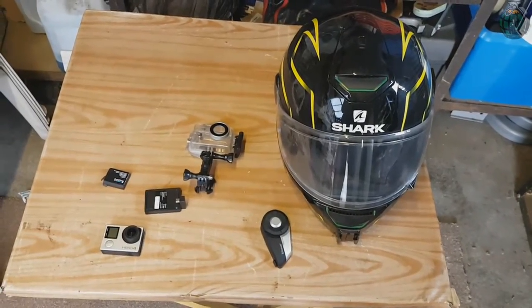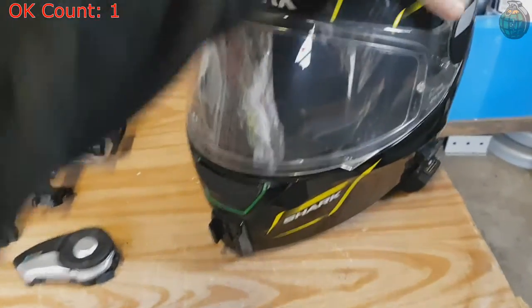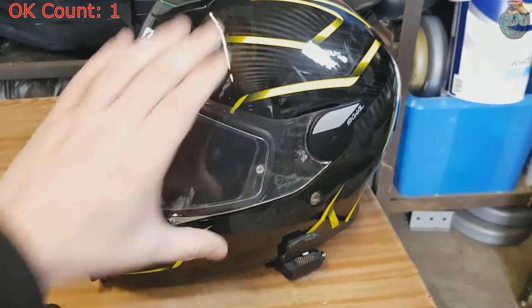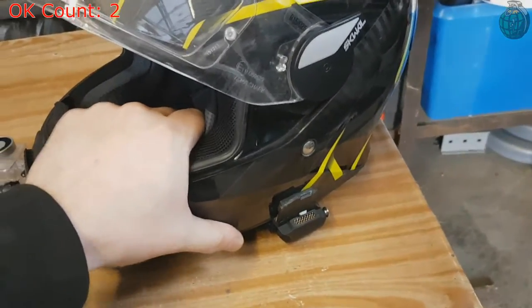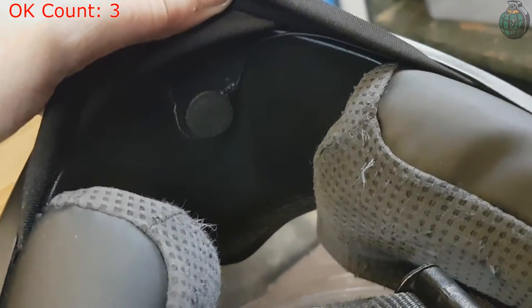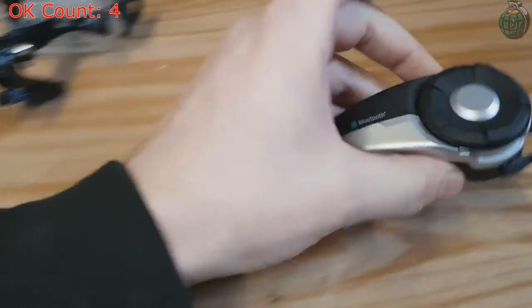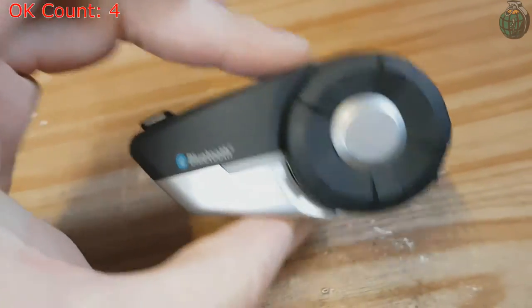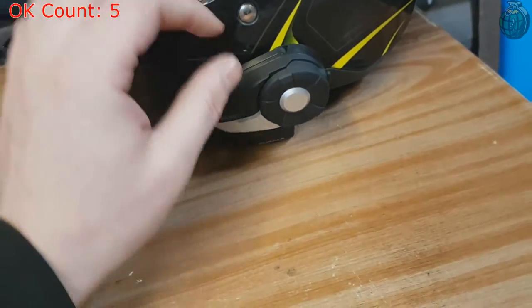Right, so this might be a bit shaky footage because I'm having to do it with my phone. What we can see here is my helmet — my Shark Squall helmet, the one with all the LEDs and stuff in. The microphone placement is right up in there — that's where the mic is. And here you have my Senna 20s intercom. I'll put that on the helmet for now that I've shown it.